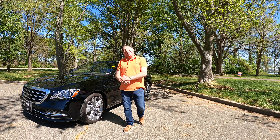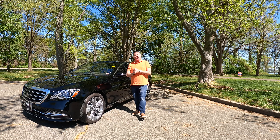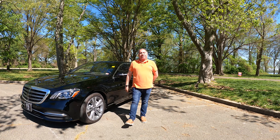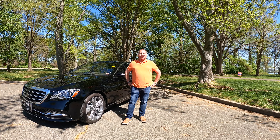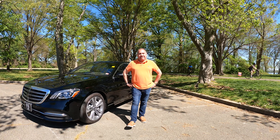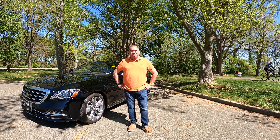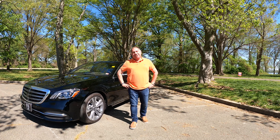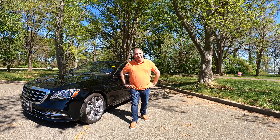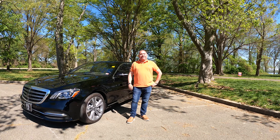Welcome everybody, my name is Ed Darbus. This is 92 Drive. Today we're driving the 2019 S560E with EQ Power from a 3.0 twin turbocharged intercooled double overhead cam 24-valve engine producing 469 horsepower and 516 pounds of torque. For a car that weighs about 5,000 pounds, it'll get from 0-60 in just 4.7 seconds. Let's get this S560E EQ Power on the road.